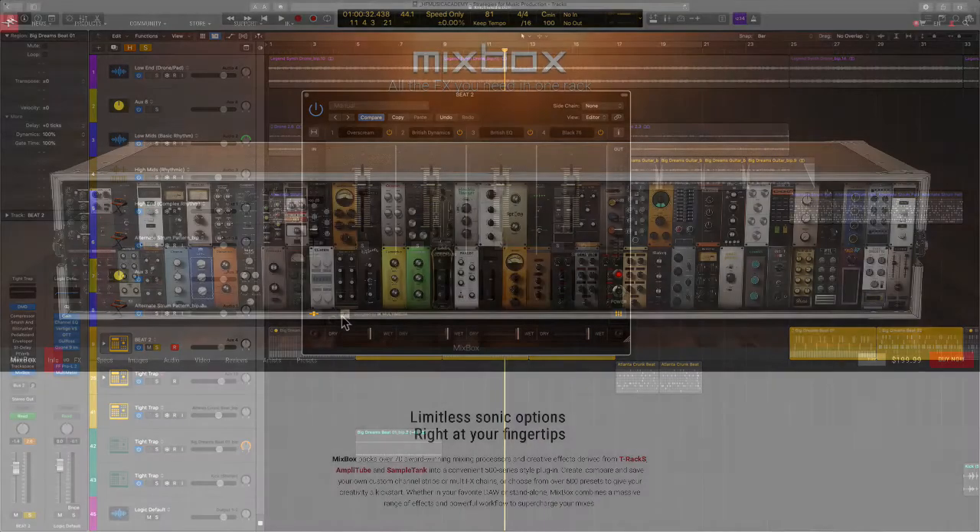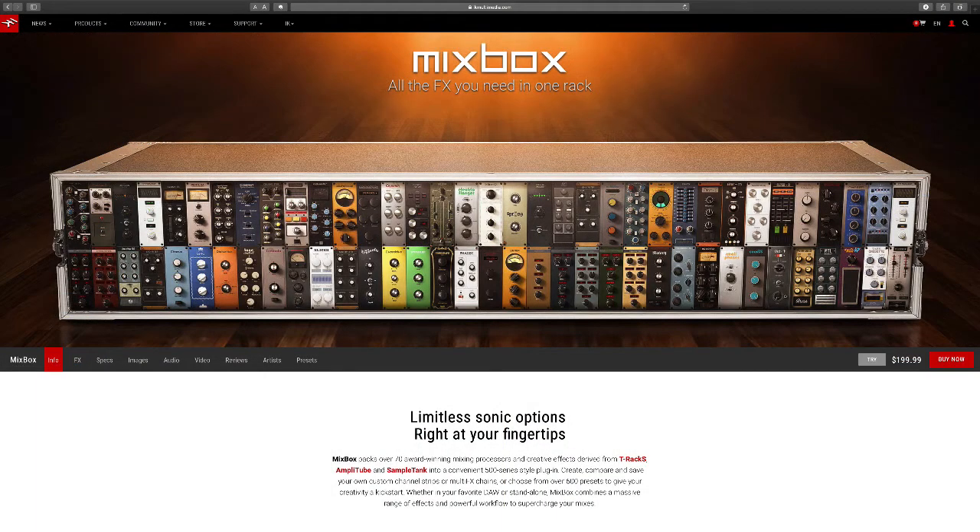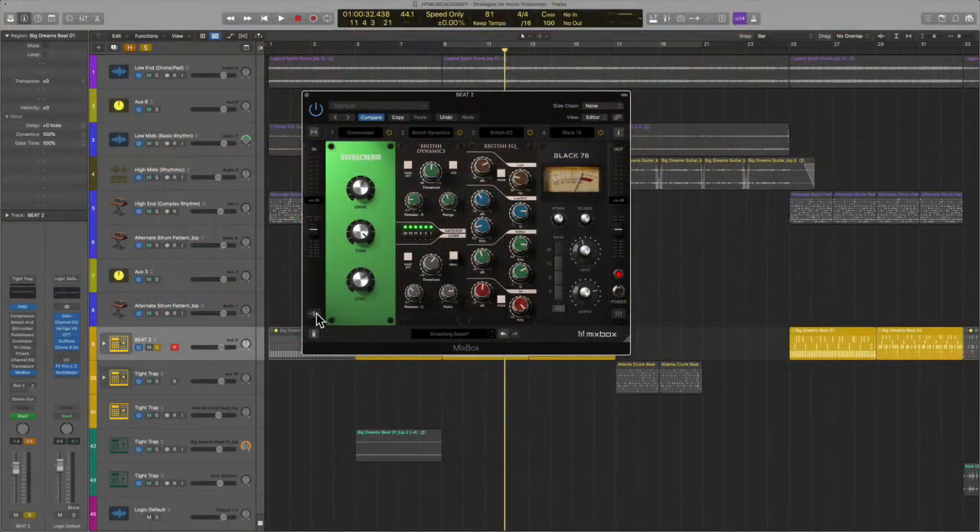My good friends, I do believe I have the solution. It is called Mixbox, by IK Multimedia, and they have done a fantastic job of doing something that no one has ever done before. Everyone has come up with a subscription model — a respectable sample library, a place you can go to access various sounds. Although there are things to beware of, like having to update year after year and pay that fee. Some people agree with it, some don't. I understand the business side of it.